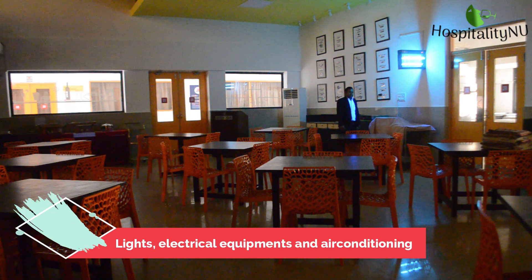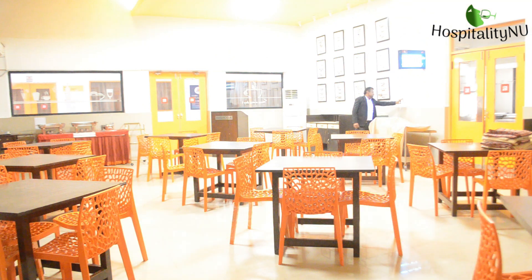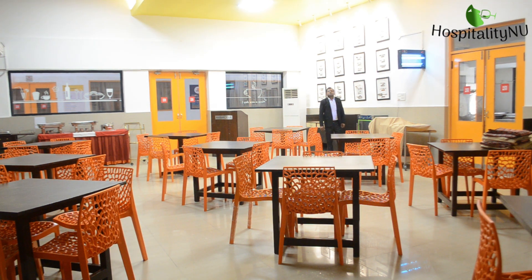Once the gates and windows are open, switching on the lights is important because we can then check if any lights are not working or if any fan is not working. That is what needs to be checked when we switch on the lights. We will also be able to see what things are dirty and what requires cleaning. That is why we first switch on the lights.